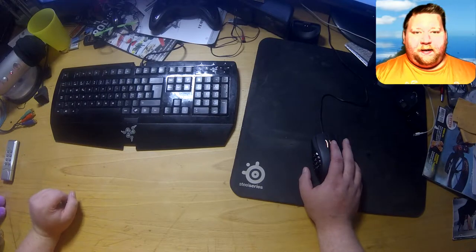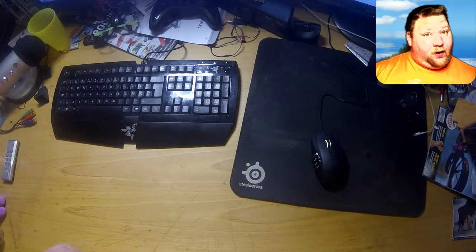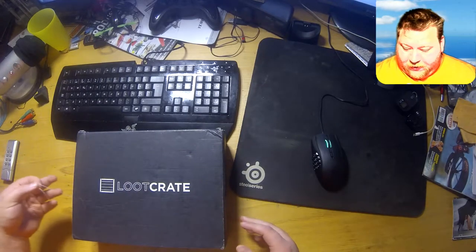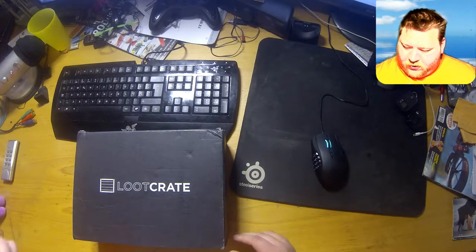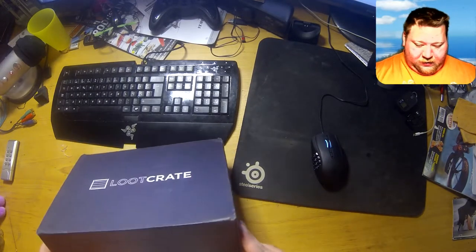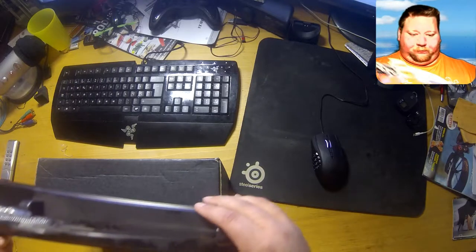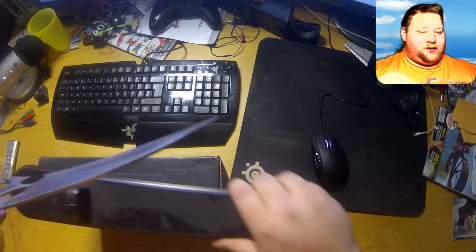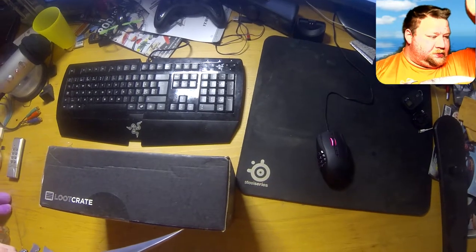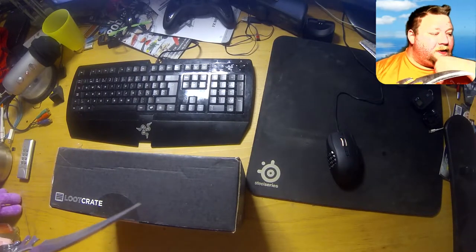Welcome to our loot box loot crate unboxing! Here we go, we've got the loot crate here. Let's get to it — got the trusty unboxing knife right here, just a little tiny bit there we go.